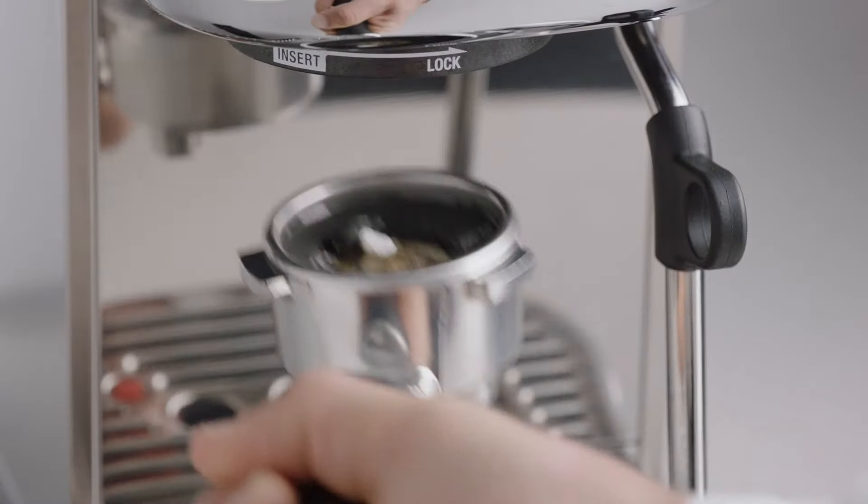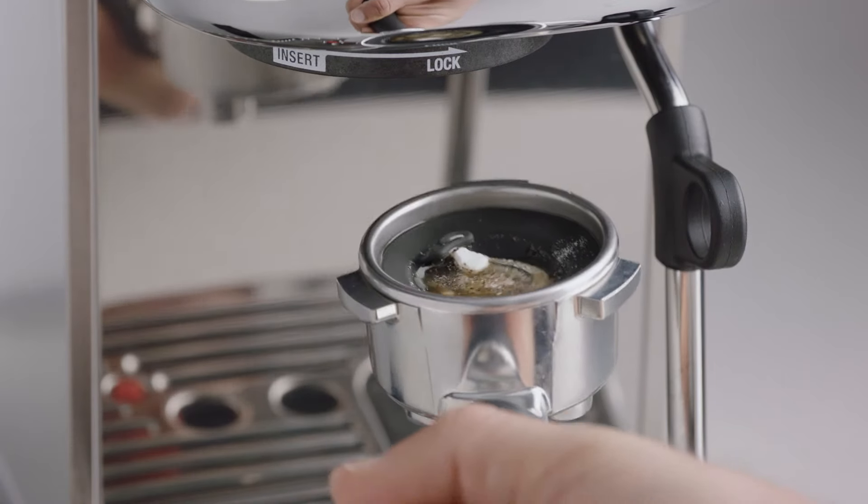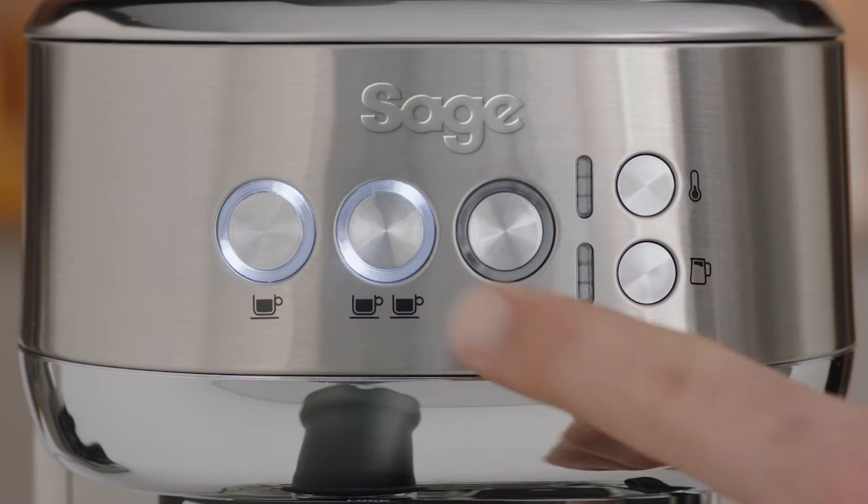The cleaning tablet should also have completely dissolved. If it hasn't, commence the cycle again until the tablet is dissolved.